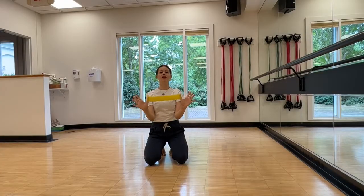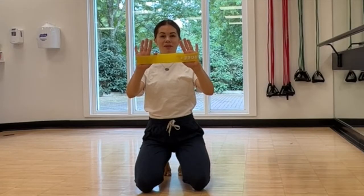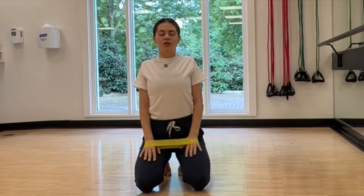As I was saying, if you have any issues with your thumbs, just use your palms, okay? Roll your shoulders up and down.